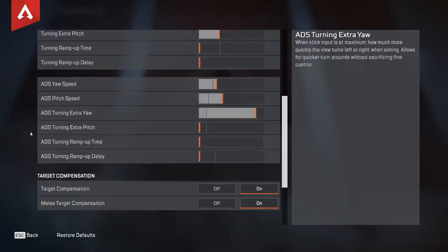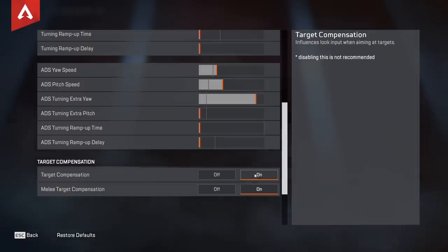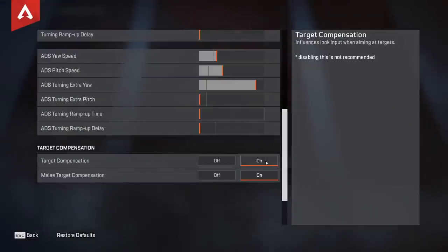The ramp up time you want all the way down. Target compensation — this is aim assist — and this is what everyone's talking about lately: is it broken, is it not? You want to have this on if you're a controller player for sure. There's a reason we have it — we need it to a certain degree. So you want to have that on.